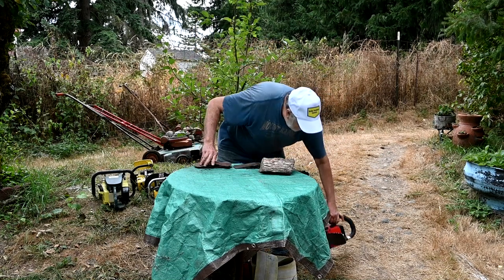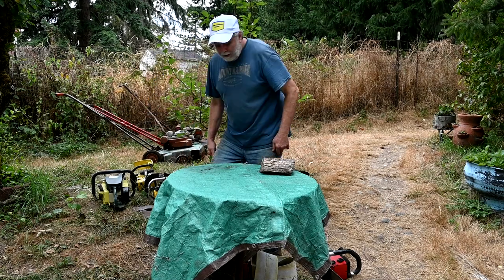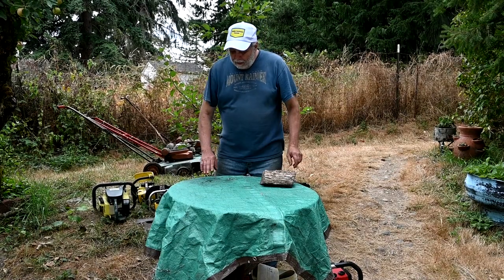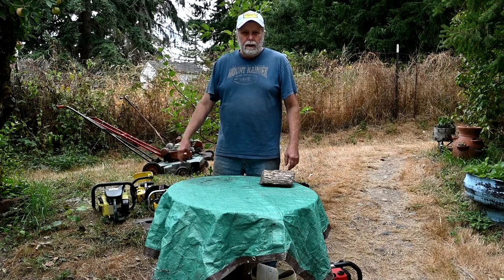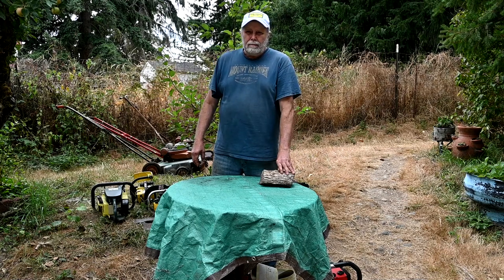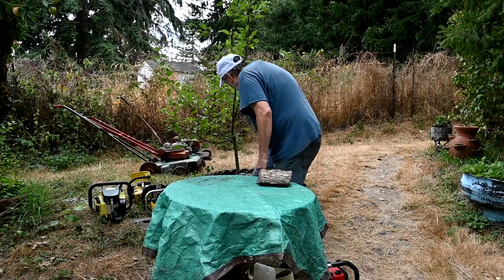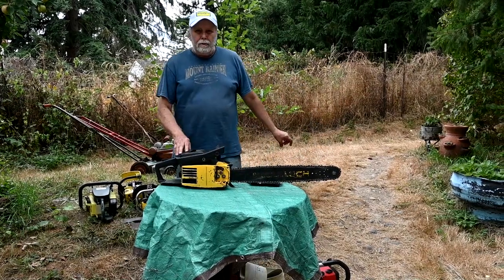I want to talk about chainsaws that I collect. Originally I didn't start out collecting saws - I just got one in 1980 and started using them. Over time, people would come to the shop and say they had an old chainsaw when I wanted it and was tired of tripping on it, and of course I always said yes. Back then, stuff wasn't collectible.